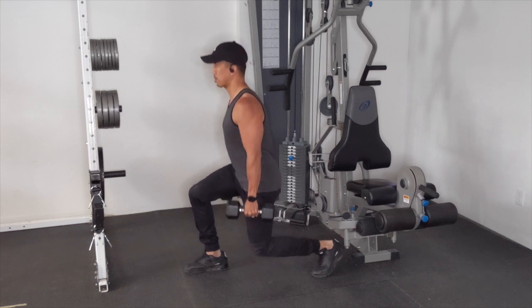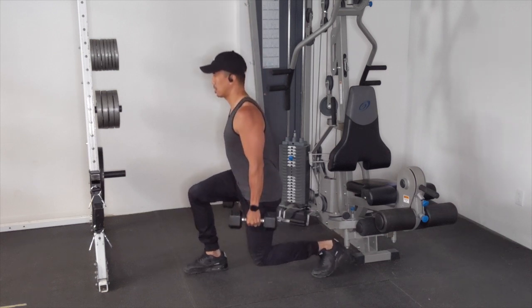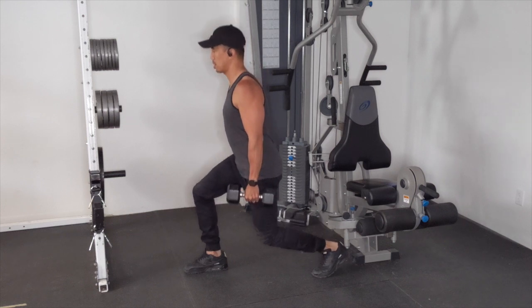What's up my hernia family, it's me Jace and today I want to show you a modification of a lunge. With the traditional lunge position with my leg back, I find that it can kind of stretch out my hip flexor, which can then aggravate my hernia.